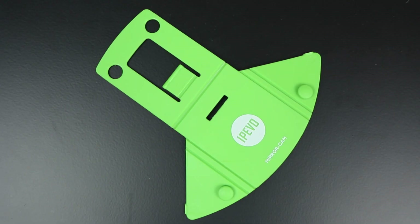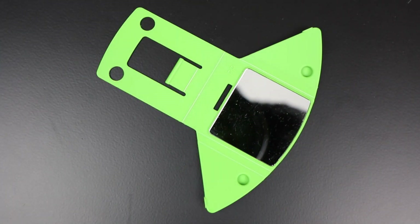The mirror cam is probably the smallest visualiser document camera option available. It's designed to go on a laptop and converts the laptop webcam into a visualiser so that you can show whatever is below it to whoever you want on a screen.